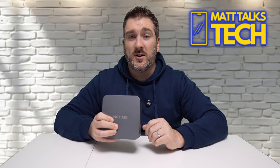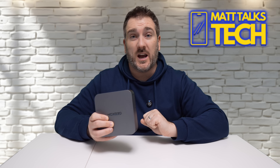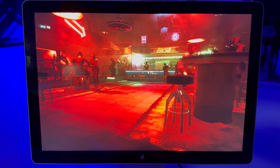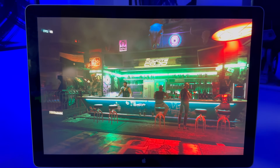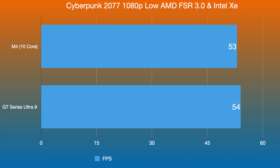Next I tested Cyberpunk 2077. Apple is planning a native version for 2025, so this test uses Crossover on the Mac side. I ran both at 1080p low settings — using FSR 3.0 on the M4 and the Intel XeSS equivalent on the GT Series. The benchmark tool showed almost neck-and-neck results: around 53 FPS on the M4 and 54 FPS on the GT Series. Though do remember Cyberpunk is being fully optimized for Apple Silicon, so M4 frame rates could improve when the native version releases.